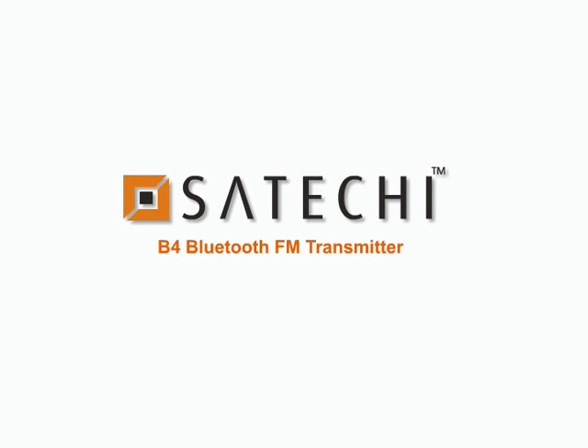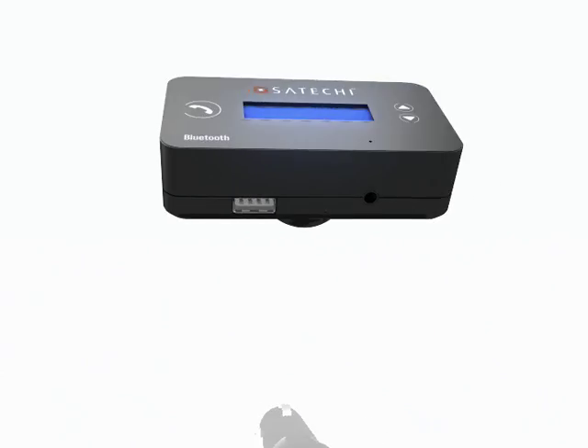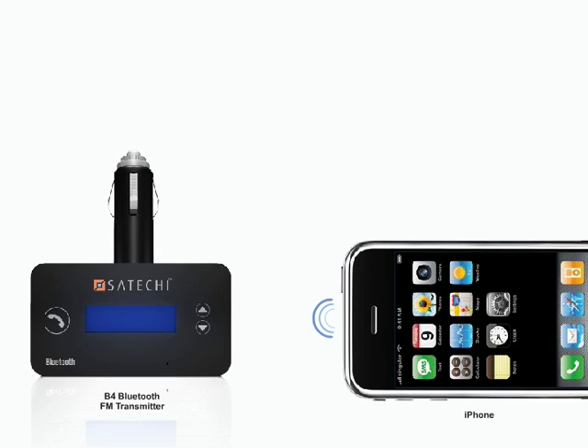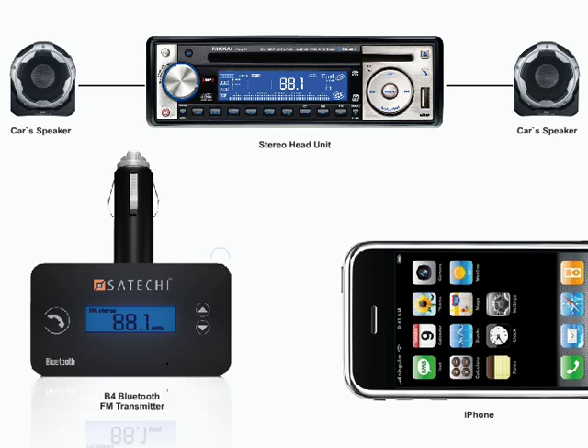The Satechi B4 Bluetooth FM Transmitter lets you enjoy hands-free calling and your favorite music in your car without any wire connection. It plugs into the 12-volt cigarette lighter socket in your car and pairs with your cell phone. Once paired, the Satechi B4 hands-free kit automatically connects to your phone by Bluetooth. The FM stereo transmitter ensures a perfect link between the Bluetooth hands-free kit and the car stereo without any interference or parasitic noise.